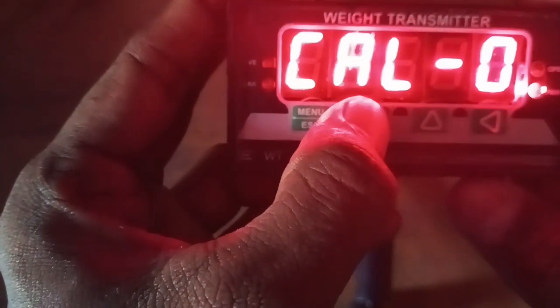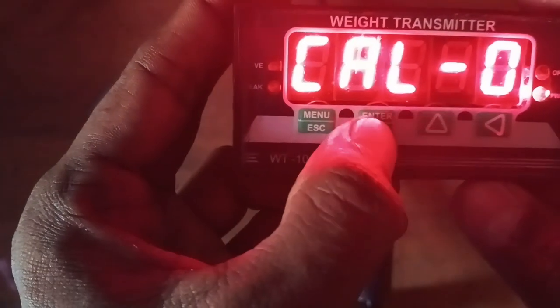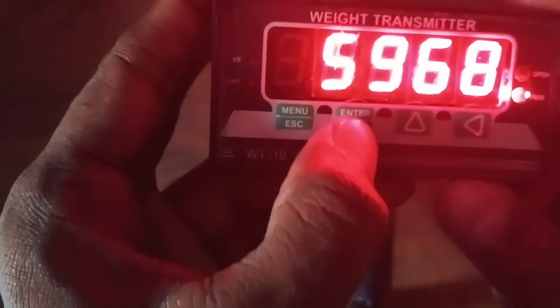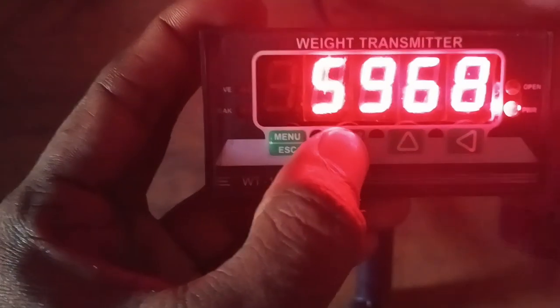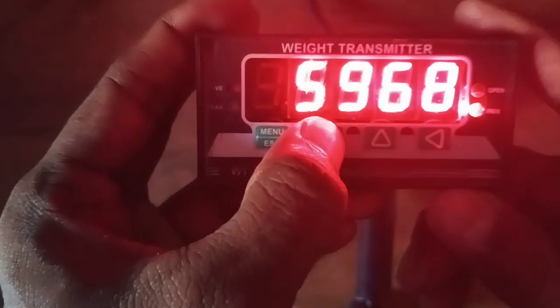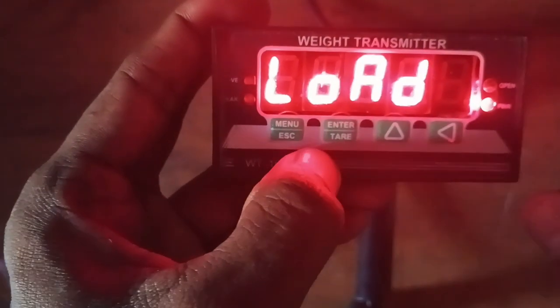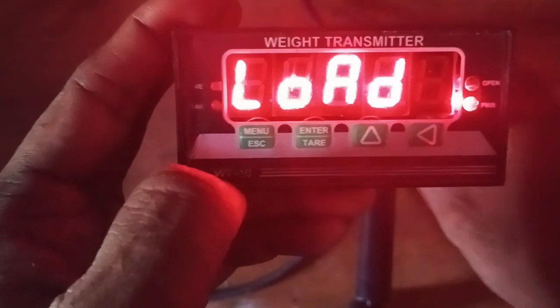Resolution is one or two: one means 0.01 variation, two means 0.02 variation. I will keep it at two. Calibration zero — press enter to accept the zero calibration. Ensure there is no load on the platform or any other tank or something.